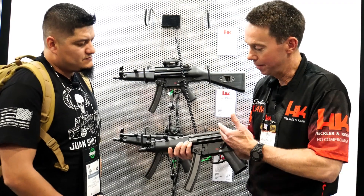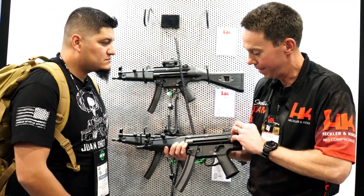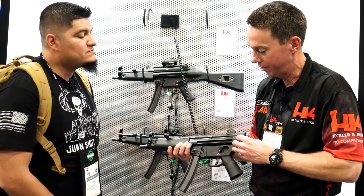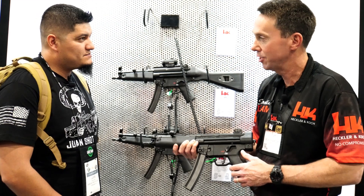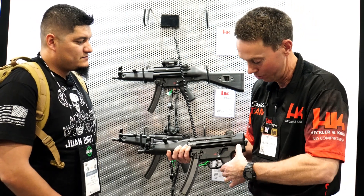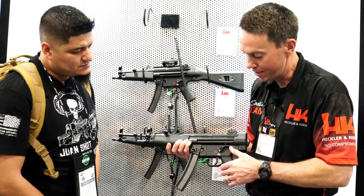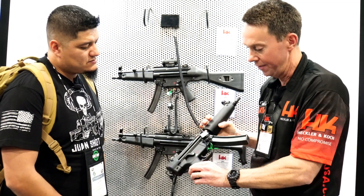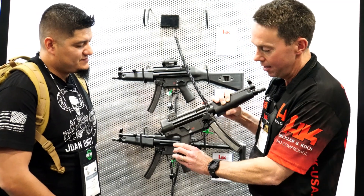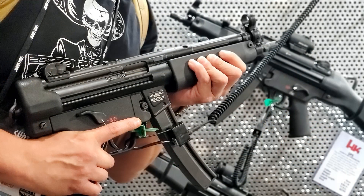This is the SP5 as it ships — a pistol. It's got a back plate that you take off to put your brace on, or when you file a Form 1 you'll put your stock on. It accepts all HK stocks and the pins pop right in very smooth. It also features a fully ambidextrous trigger pack — HK loves right and left-handed shooters equally.